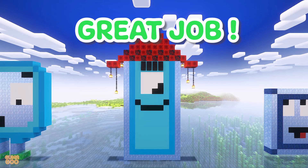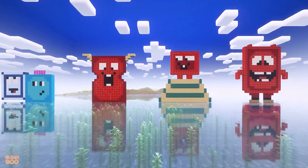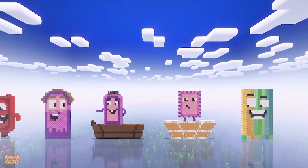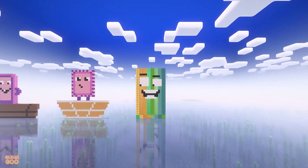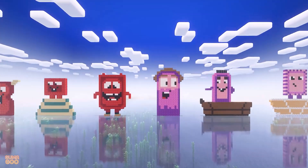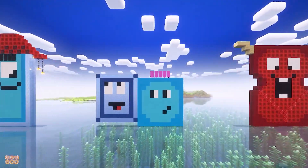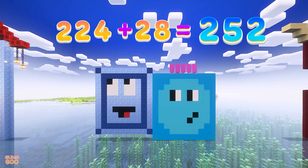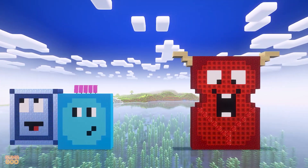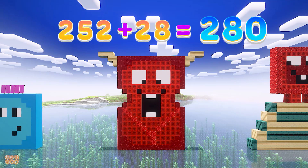Great job! Let's continue! 224 plus 28 is 252. 252 plus 28 is 280.